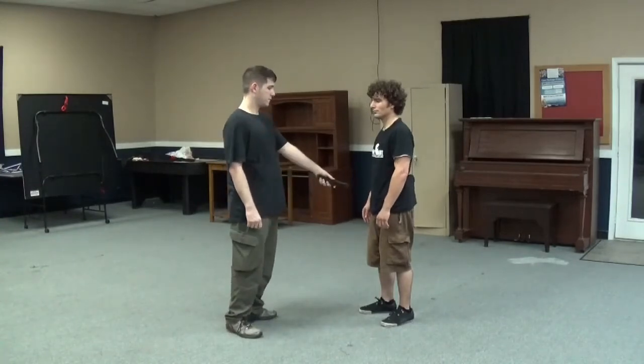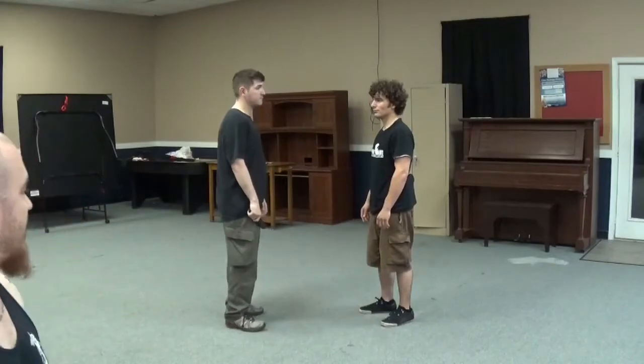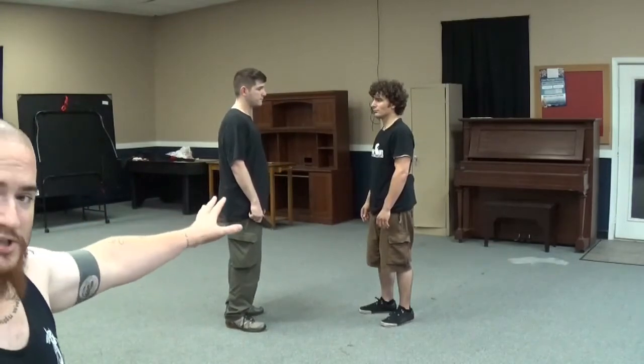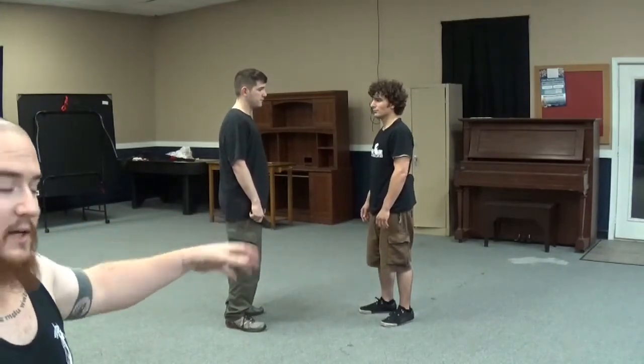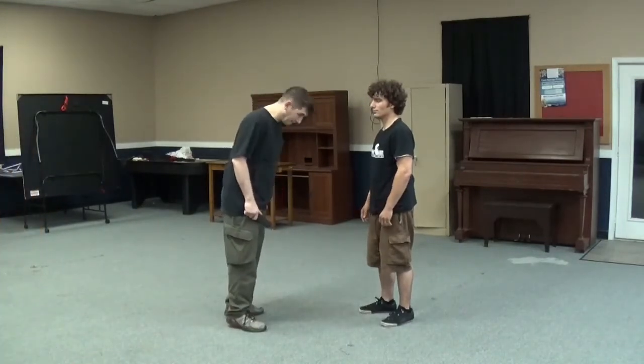Phil is going to do a rather violent attack. We're going to start this off within talking distance, which is where most of this stuff occurs anyway, and then we're going to back it up. So just within this distance, Phil is going to attack Will at his discretion, and as soon as Will perceives it, he's going to go for his gun.